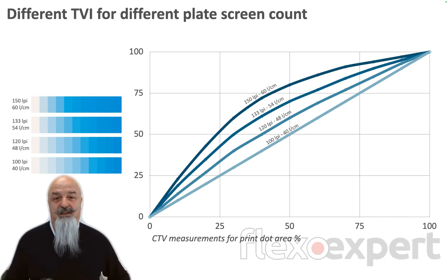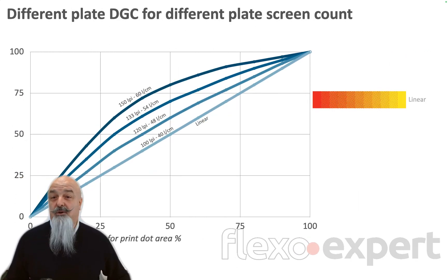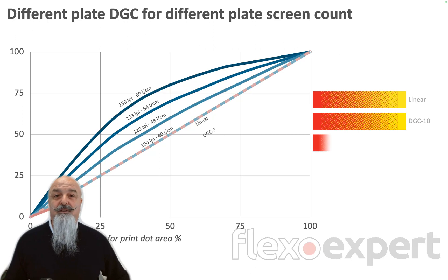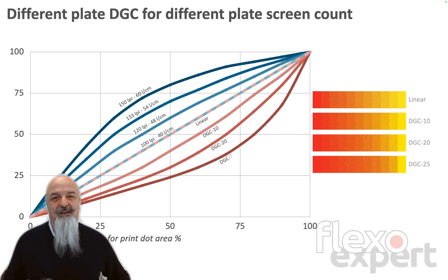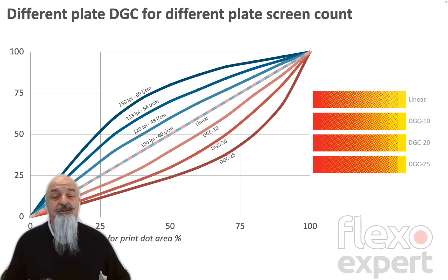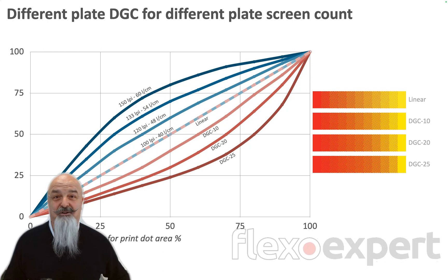What I'm showing here is an example with four different LPIs measured in CTV. In order to output corrected printed values, we need to apply different dot gain compensation curves. In this example, the linear result of 100 LPI — 40 lines per centimeter — does not require any correction.